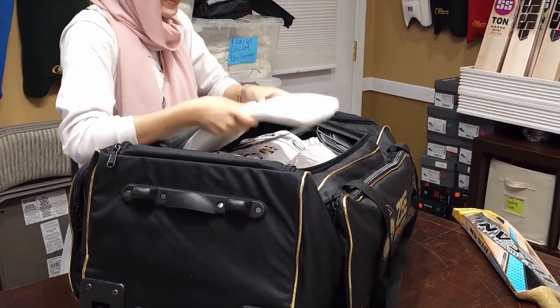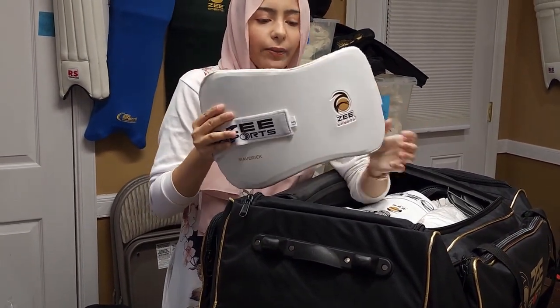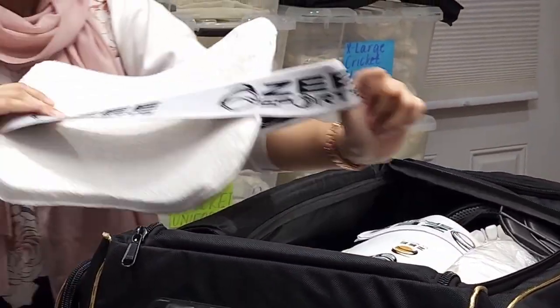First we have our chest guard, and this is for both left-hand and right-hand batsmen — either one can use it. It has the same quality as the arm guard, with a nice cotton towel padding and nice strap.